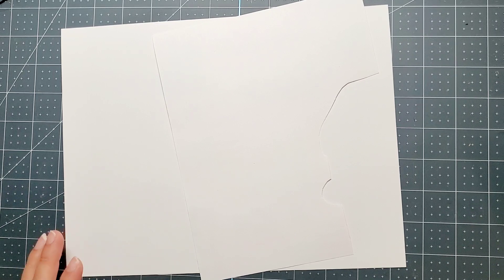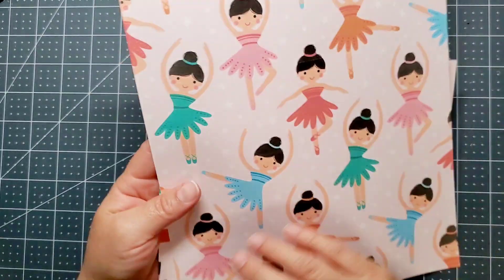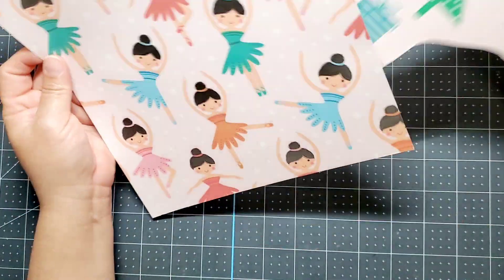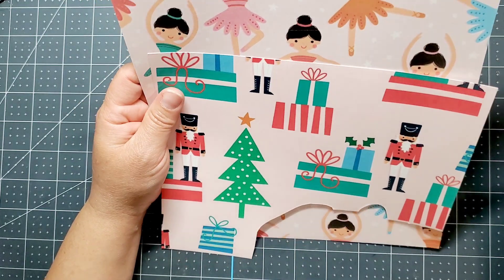Let me go ahead and show you what I ended up doing this time. I did not do any punching or die cutting — what I did was fuzzy cutting. These are some of the papers I used.